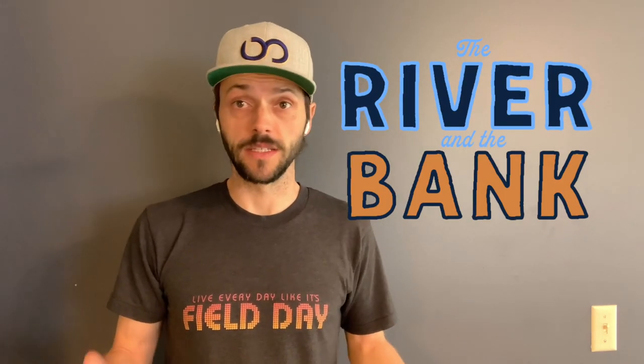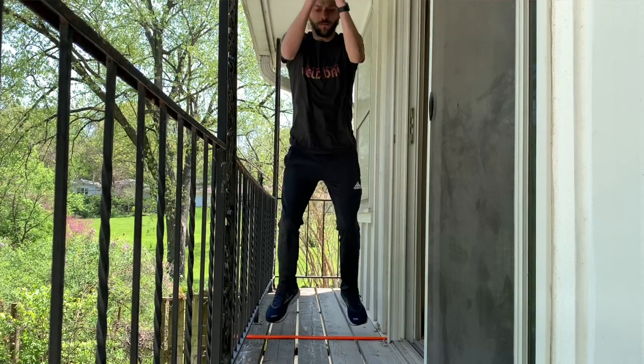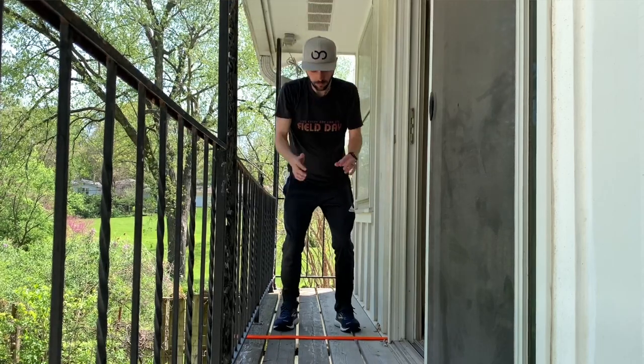All you need to play this game is a line. In front of the line is going to be the river and behind the line is going to be the bank. When I say 'in the river' you're going to jump over the line into the river, and when I say 'on the bank' you're going to jump back over the line onto the bank.